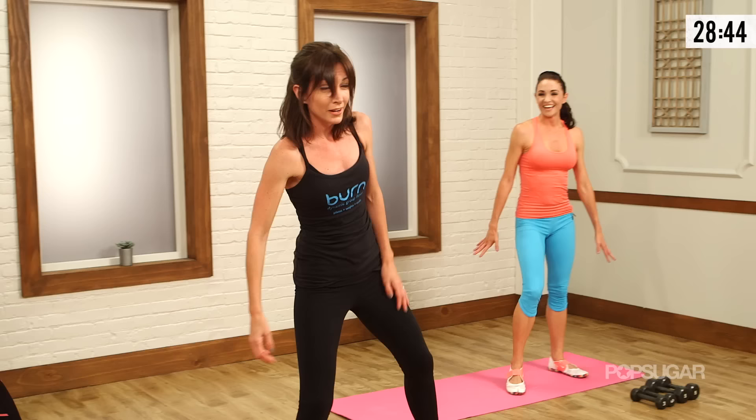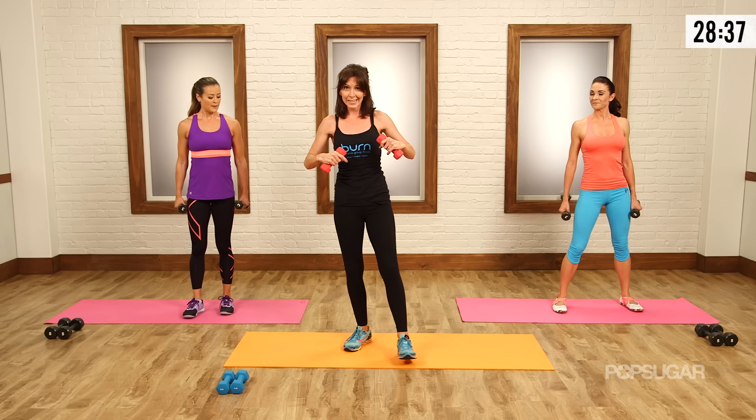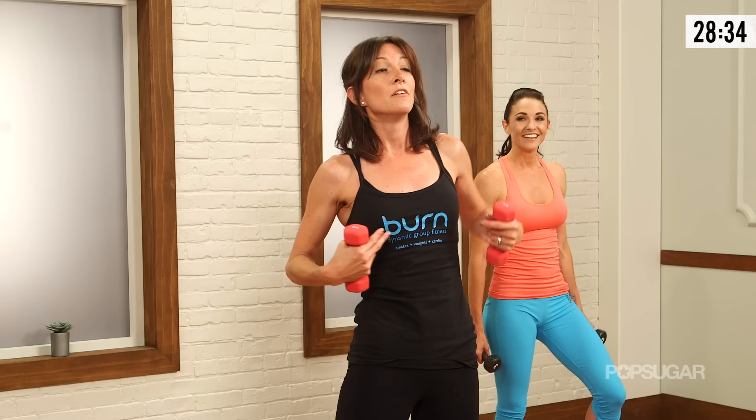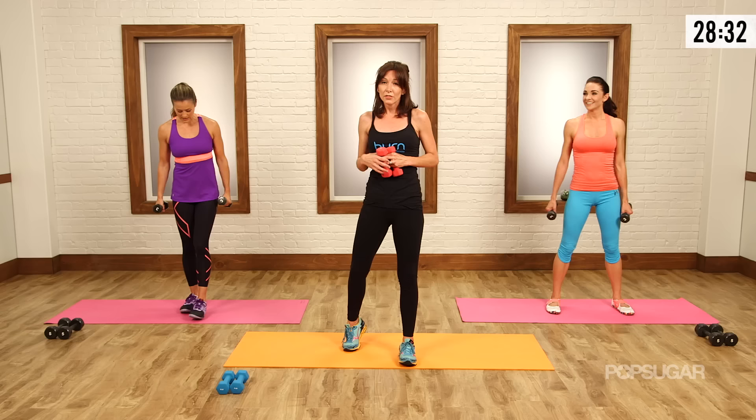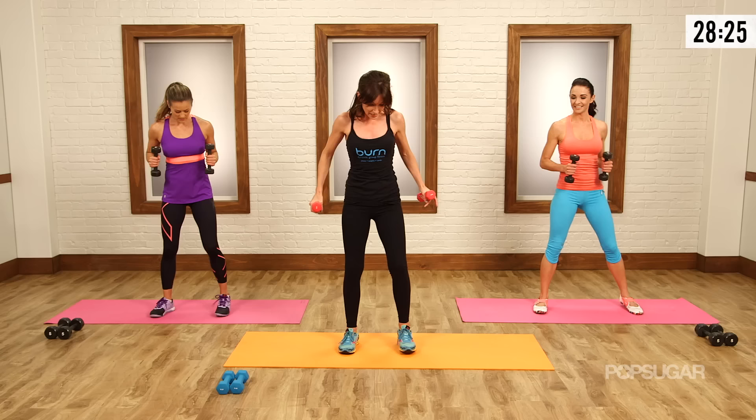Now we're gonna squat. Grab your weights. By the way, you don't need to use any weights at all — you can go light, medium, or heavy, it's really up to you. This next set is hard without any weights at all, just using your own body weight. Very, very powerful. Set the weights down if you need to. Your arms can either be at your sides or they can be together — this is really about what's most comfortable for you.